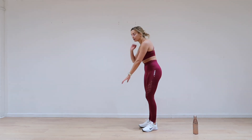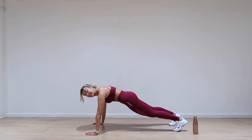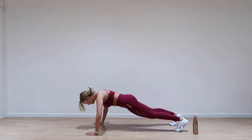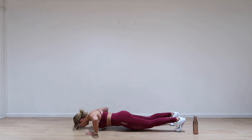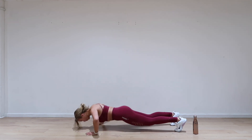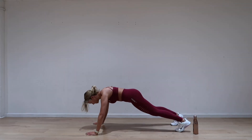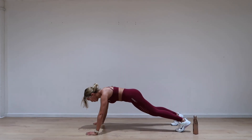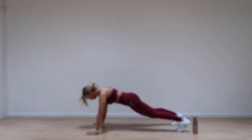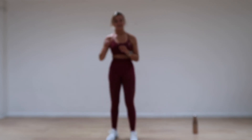Shake those legs out — amazing. The next one in 5 seconds is push-ups. On your toes or your knees — let's go. Only 20 seconds. Push-ups are fun. Keep going. Kneel down. And then more on your feet.